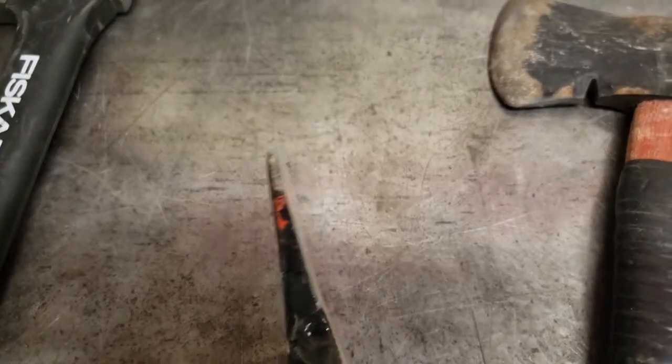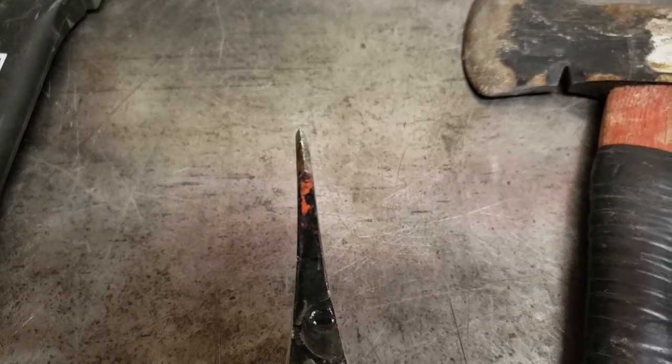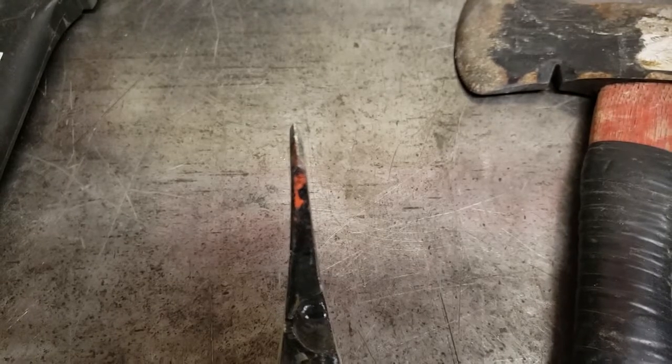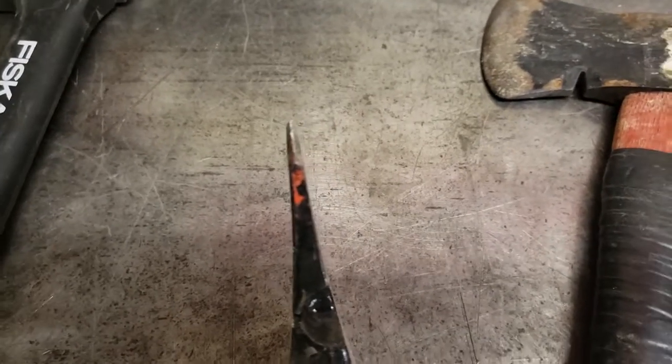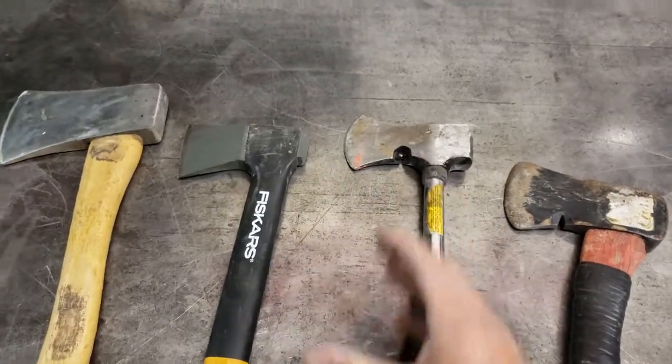See how it's so narrow for the tip for about an inch and then it starts tapering? What happens is you go to swing into even a small piece of wood and it just wedges into it — doesn't have that wedge shape to split it apart.